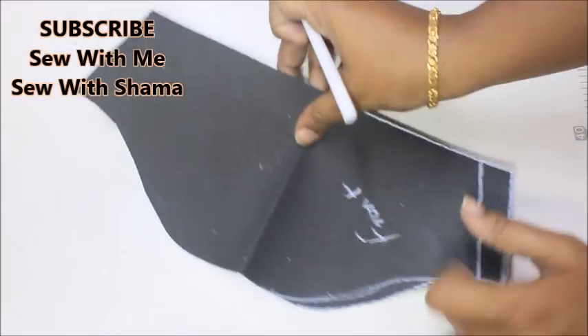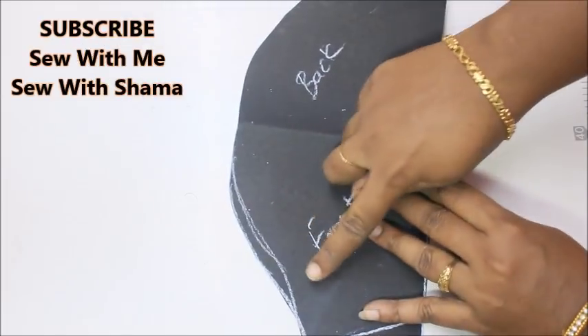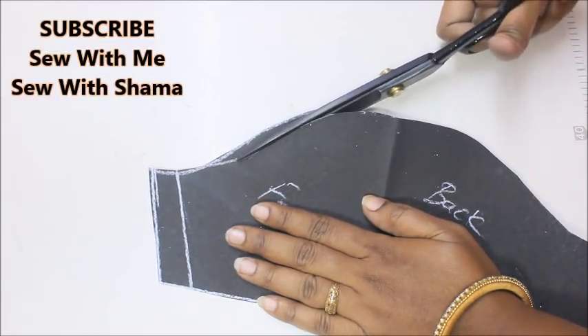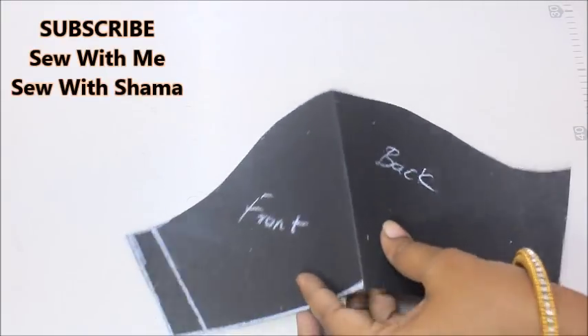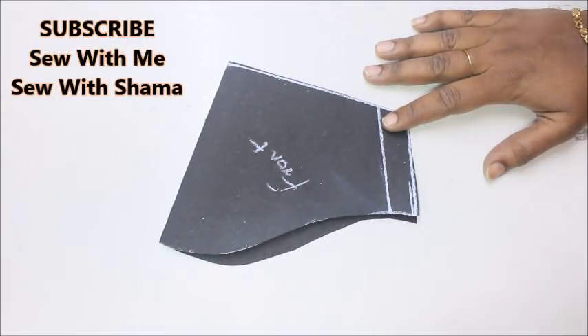This is the front side and this is the back side. To the front side I'm going to take a little bit of pattern out like this — that's more than enough.